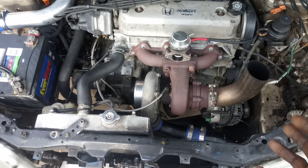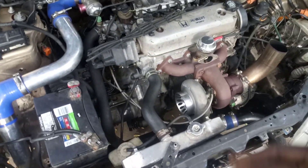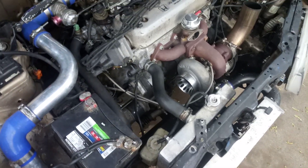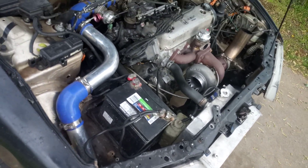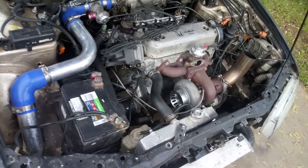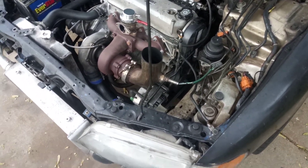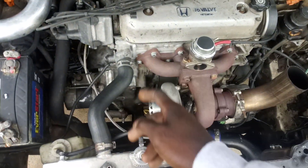Everybody doubts the F-series motors for some reason — they make power just like any other motor. I think the lower compression helps with being able to run so much boost. I'm at 19 pounds right now. I did put it on a dyno and it made 337 horsepower — and that was before I upgraded to a bigger fuel pump.